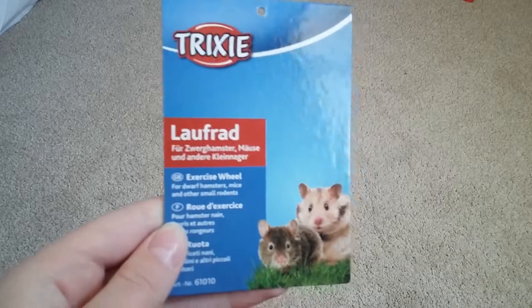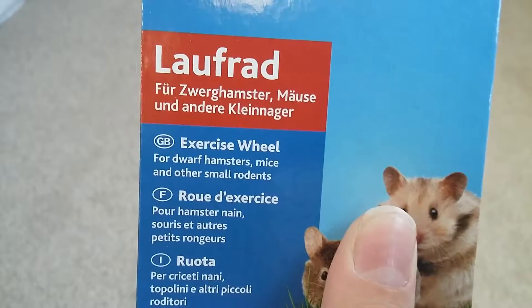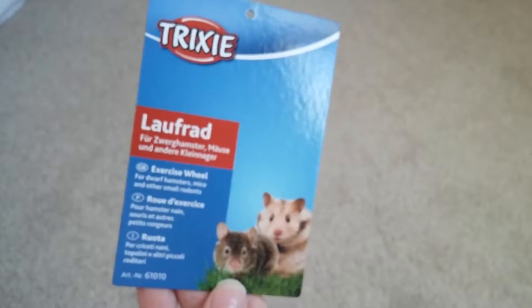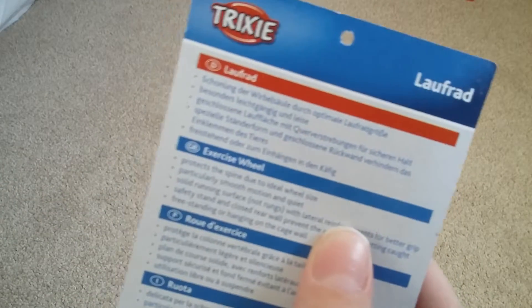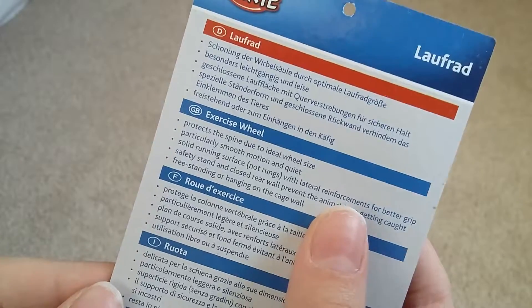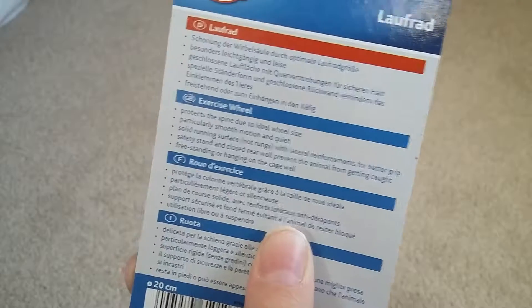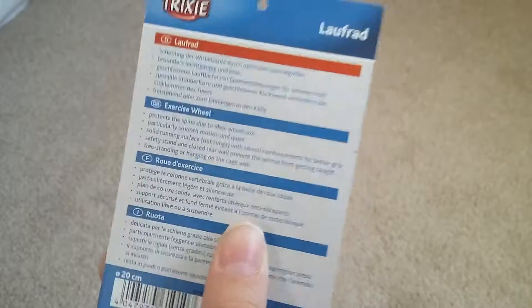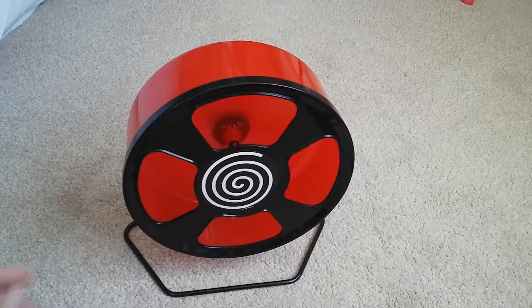Moving on to the Trixie wheel — I'll get the wheel out but first I'm just showing you the leaflet I got yesterday. It says it's suitable for dwarf hamsters, mice, and small rodents because it is about a seven-inch wheel, and that should be alright for Henry until maybe he grows a bit bigger, in which case I'll get him an eight-inch wheel. It's by Trixie and I don't think you can get this in pet shops — I've just seen it on Amazon online. It protects the spine, has smooth motion, quiet solid running surface, safety stand, and you can have it hanging on to the cage.